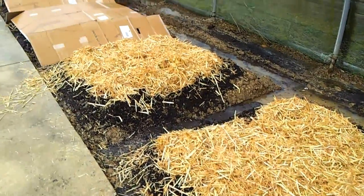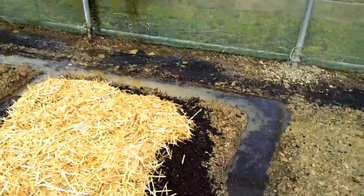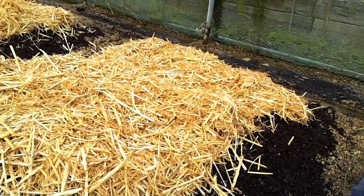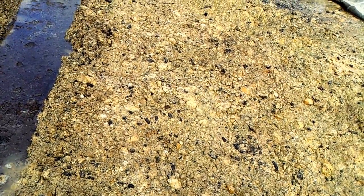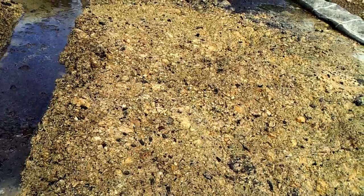Hi guys and welcome to my lasagna garden. It starts off with the subsoil — I've done lots of videos about how I've built that up — but basically I started off with a lot of clay and rotavated some compost and some sand into it.